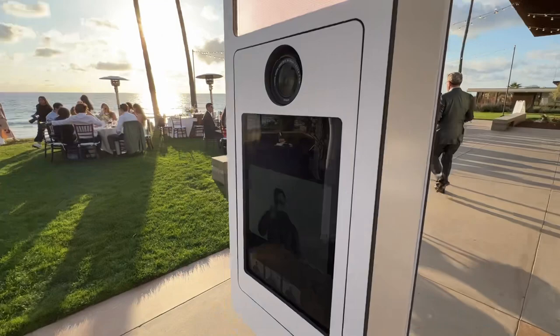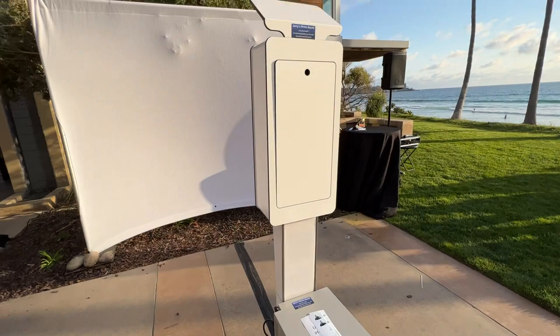All right, this is almost done. Once it finishes, it's going to print out on our printer in about 15 seconds.